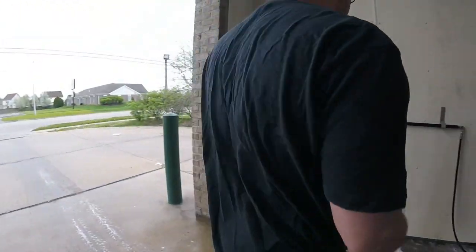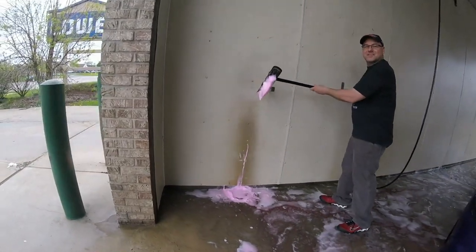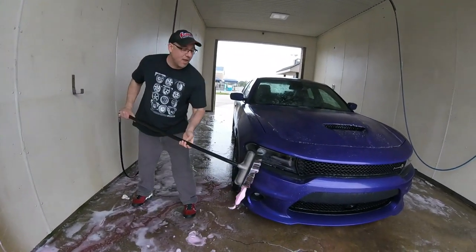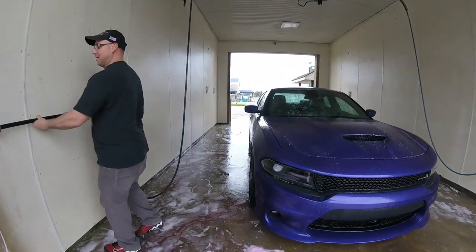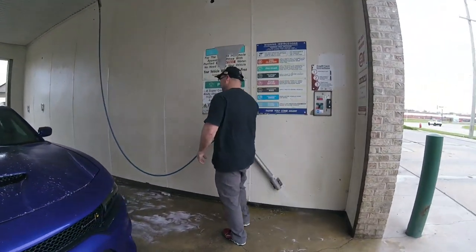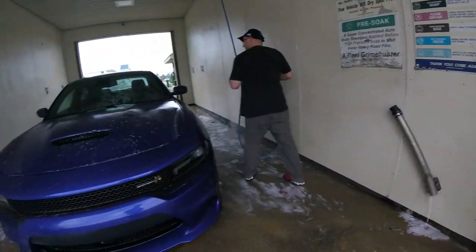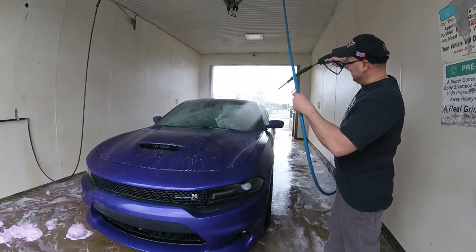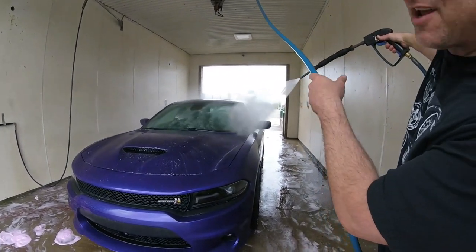Now if you really want to clean, this is what you gotta do, this is how you get it clean guys. Psyche! I ain't putting that crap on my car. That's how you scratch it, huh?